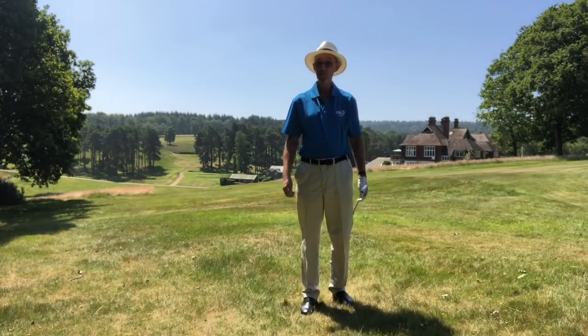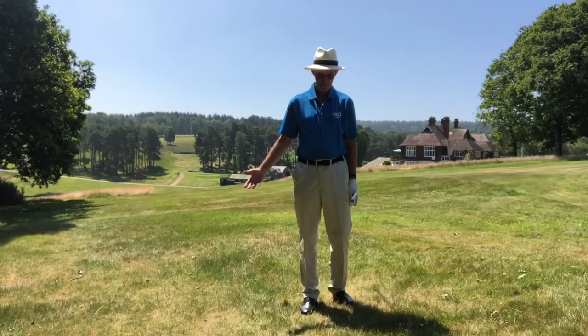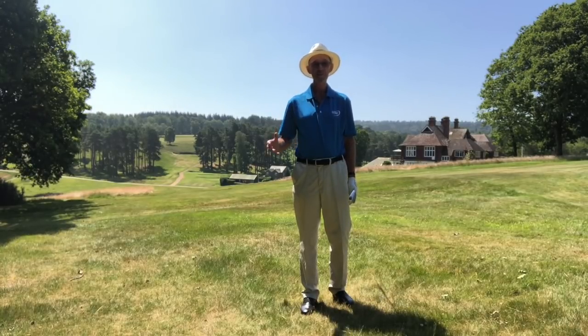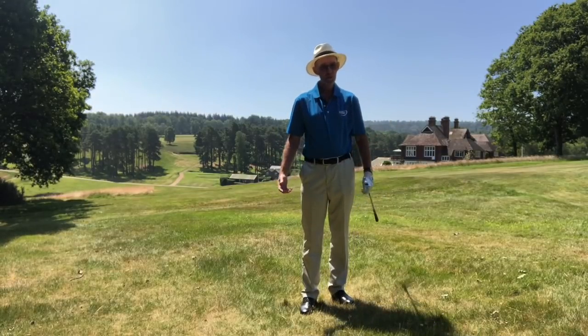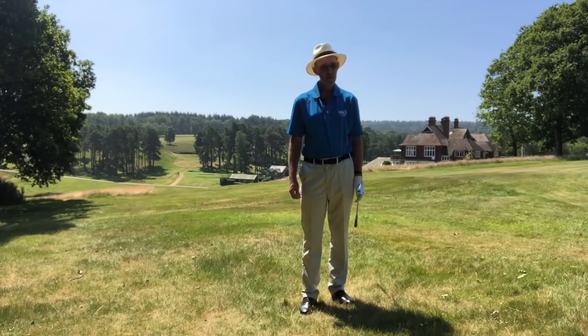I hope you've enjoyed these few minutes with me at Royal Ashdown Golf Course in Sussex. Get here — you will love it, especially if you're a purist of golf; they don't come any better than this. Thank you for watching, and I hope that little tip — keep moving forward through the ball — will help you save some shots in your future rounds. Many thanks for watching.